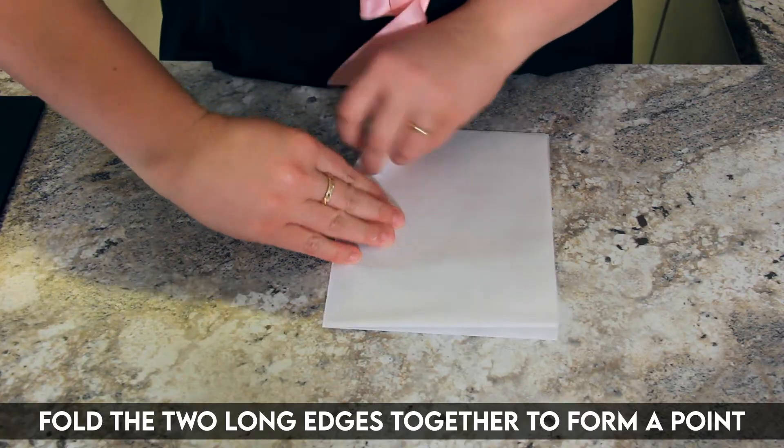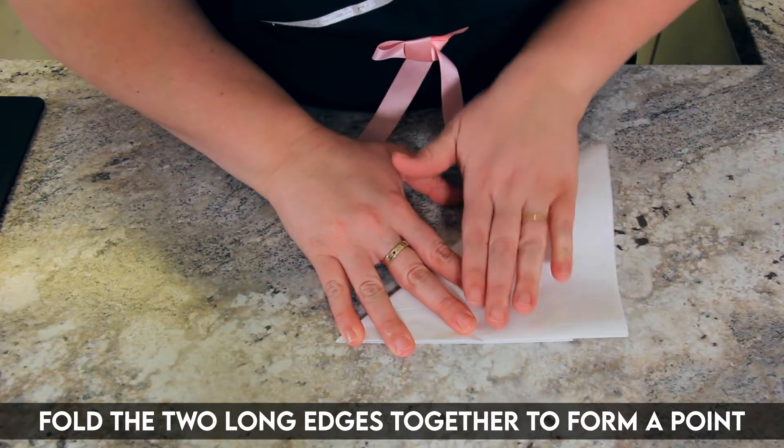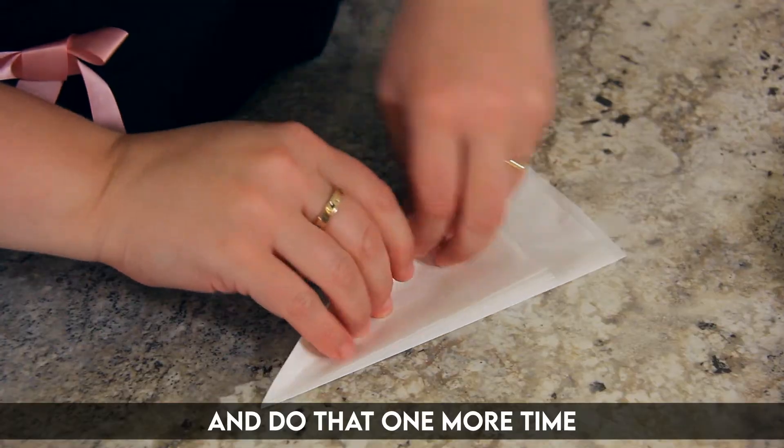Now bring your two long edges together to form a point. And do that one more time.